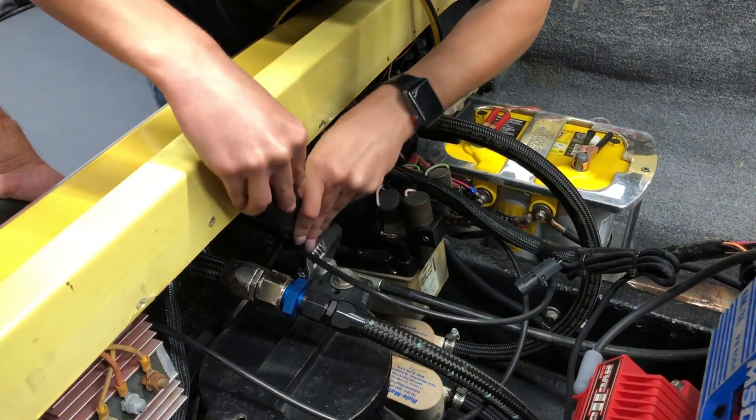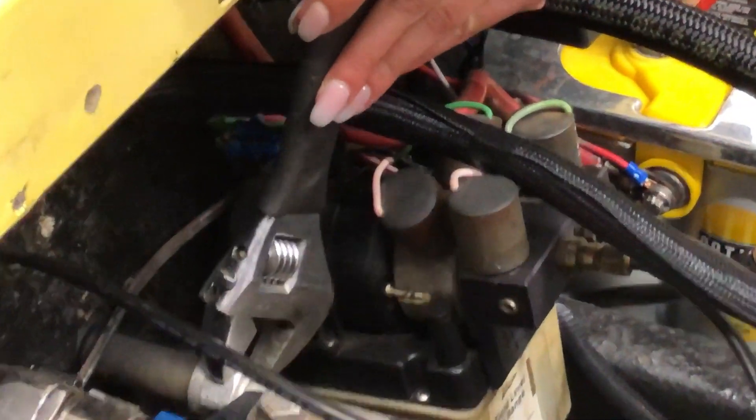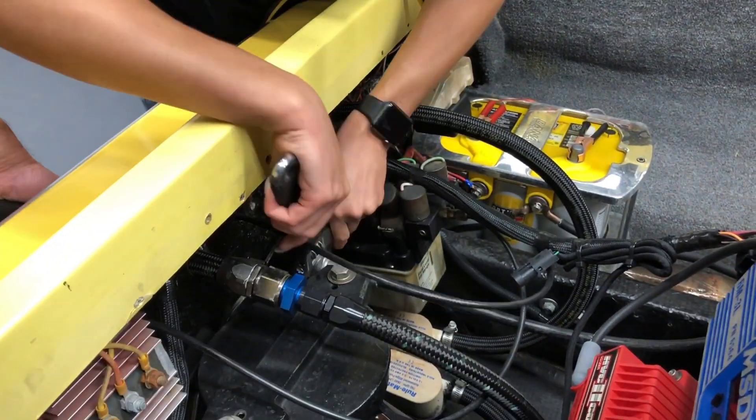Did you zoom in on those nails? I mean, that's how you get the job done. I hate all of you.